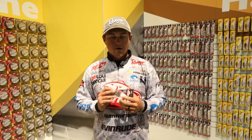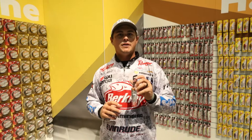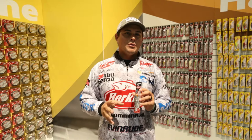Hey guys, Justin Atkins here. We're at the 2018 iCast Show with North 40 Outfitters in the Berkley booth. This year Berkley is coming out with a new hard bait line of topwaters, and what I'm super excited about is the Bullet Pop 70. We also have a 60 and an 80.